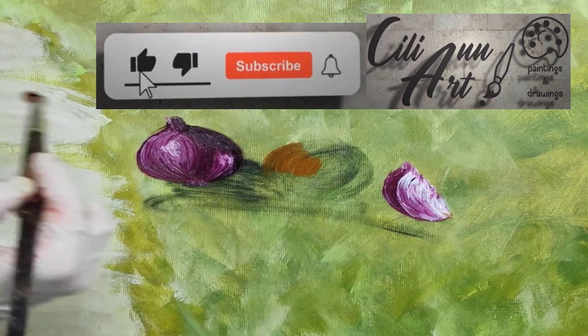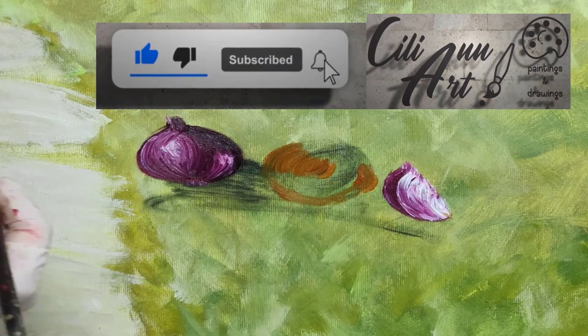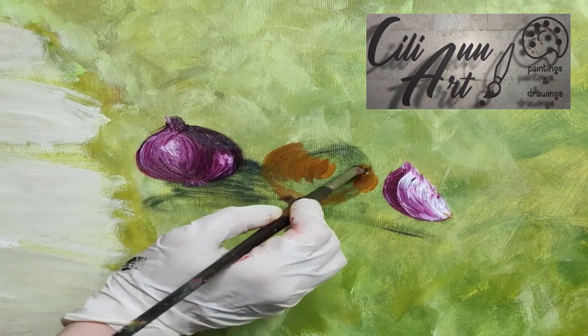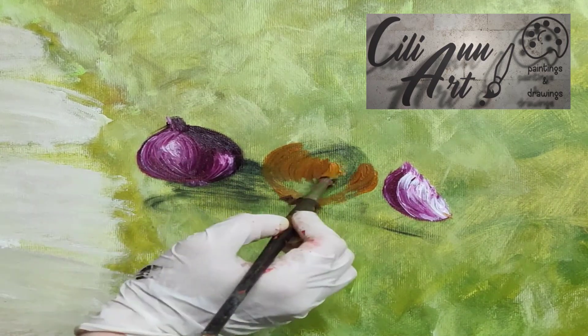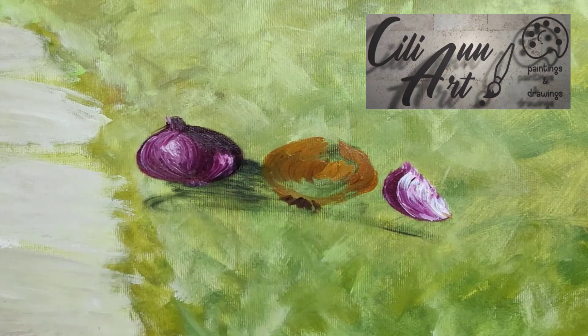Now we'll work on the yellow onion, using a mixture of brown and yellow and red — probably like an orange or brown. We'll put in some dark areas, and adding some white will move to the lighter areas.